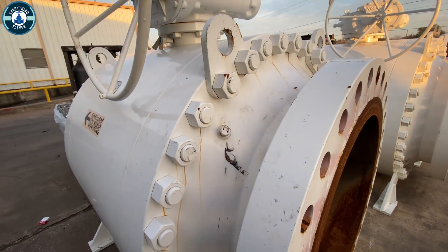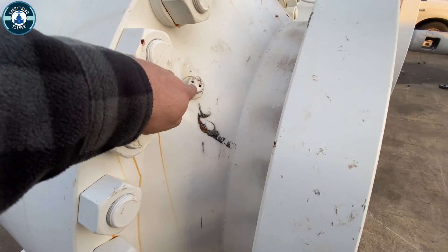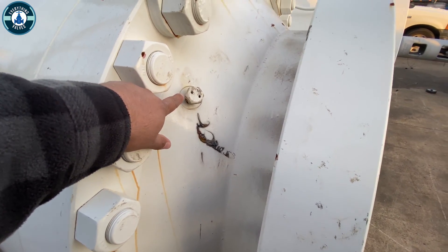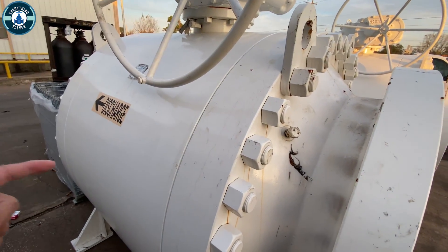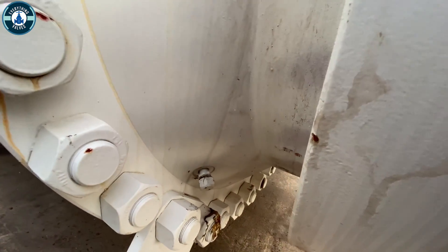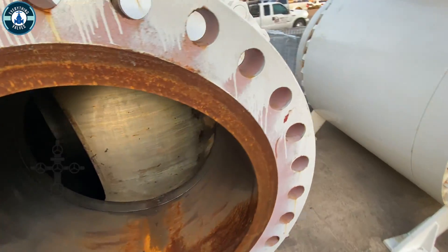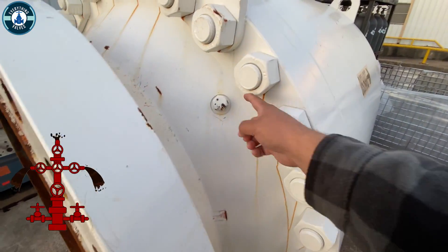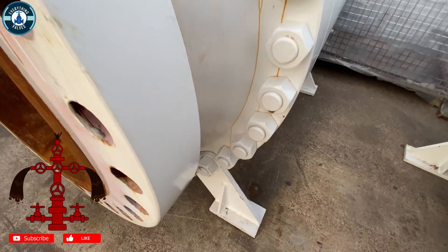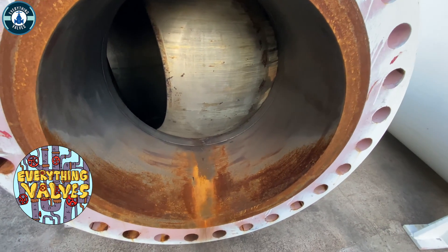Because this valve is so big, it's going to have four grease injector ports on each adapter. So this side will have four: one, two — coming to the other side — three and then four right there.